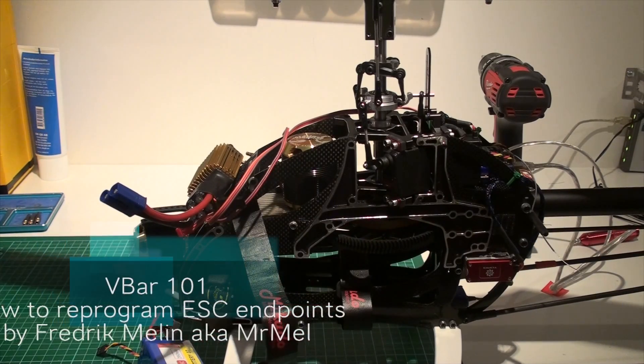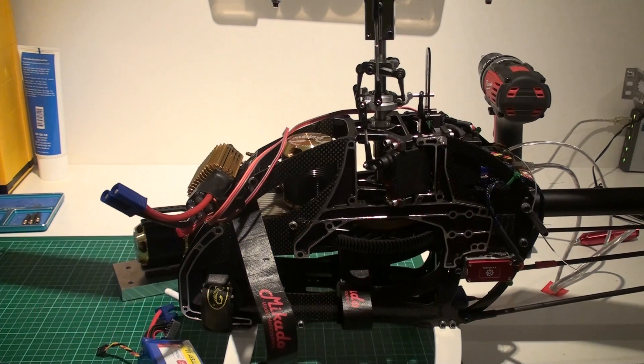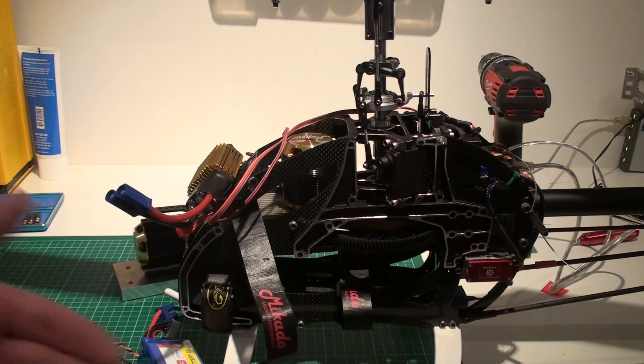Welcome to V-Bar 101. I'm Fredrik Mullen, aka Mr. Mel. Today I'm gonna go over how you recalibrate your endpoints on a speed controller — in this case the Scorpion speed controller — when you do not have a separate receiver.